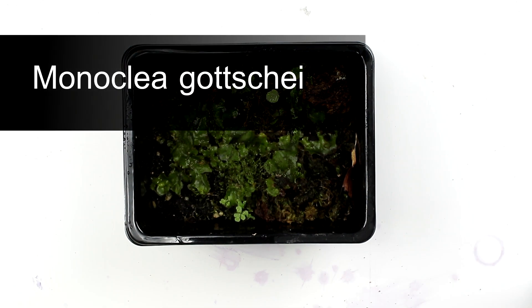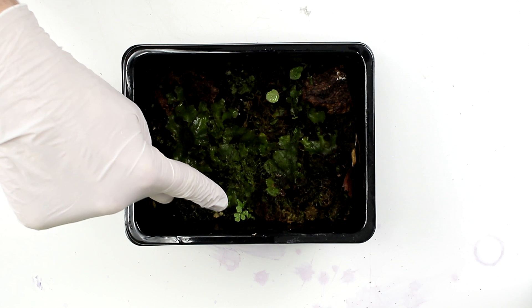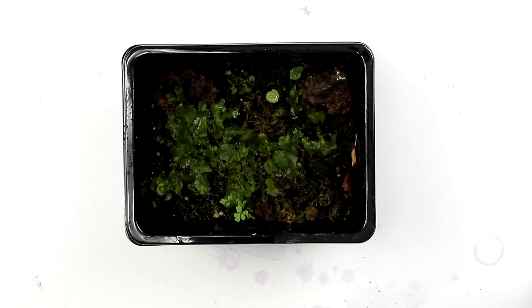Monoclea gotchae is a gigantic tropical liverwort, which is what you see here. There are two problems with this liverwort right now. Number one, there's a bunch of ferns popping up which I want to separate out into their own growing containers. And number two, the liverwort isn't growing as well as I'd like. So we're going to split it up and try some different conditions and find out what it prefers.